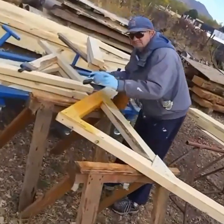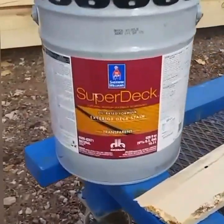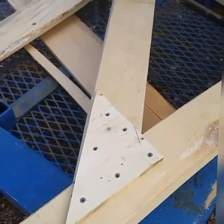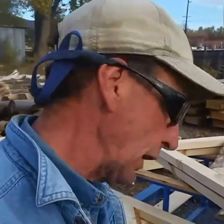Welcome back guys. We got to get this kiosk pre-stained — got my neighbor Bob with me putting on the super deck, and we got all our material cut and ready to go. You saw the other day how we made these trusses. I've decided this morning I'm going to go ahead and put gussets on each side.